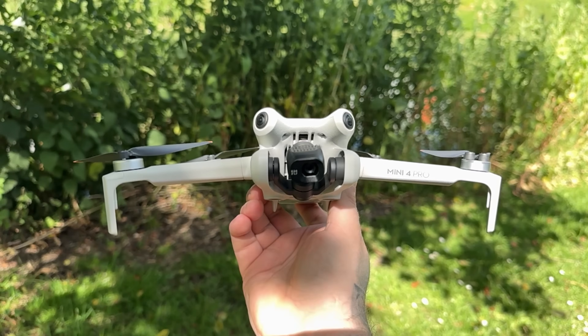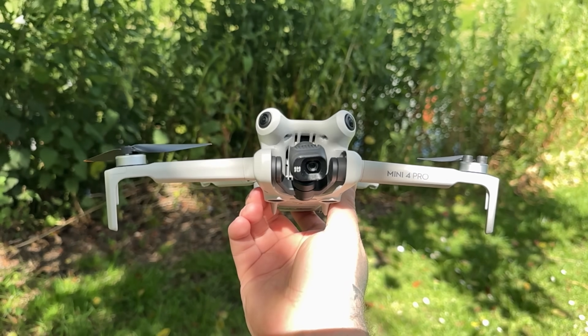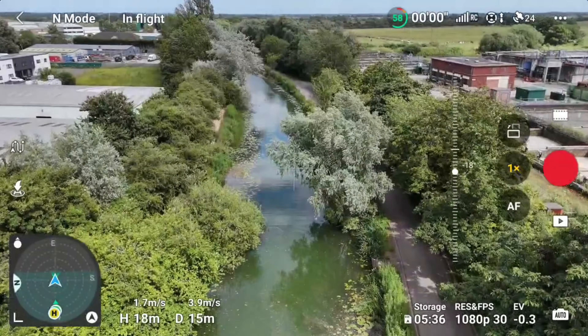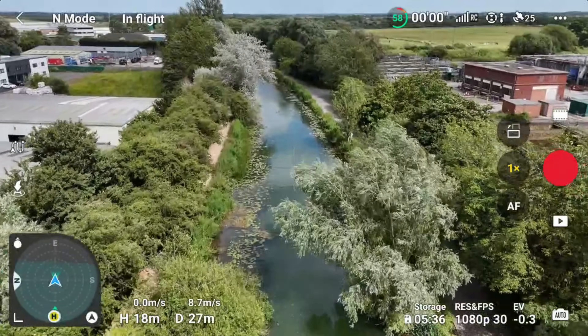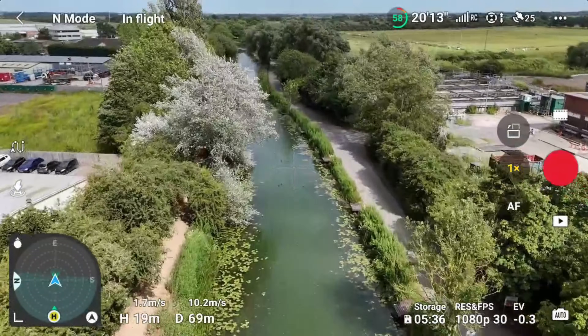What I'm going to do now is go for a flight with the DJI Mini 4 Pro, since there has been a firmware update and an update to the RC2 controller, just to make sure everything is working as it should. It is pretty windy, so we'll likely get some wind warnings, but what an absolutely stunning location to fly in.